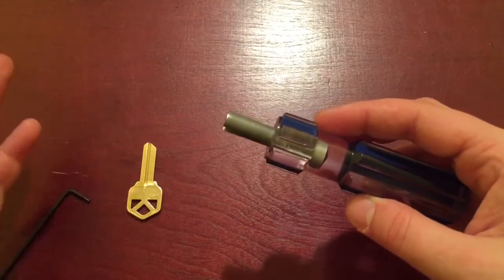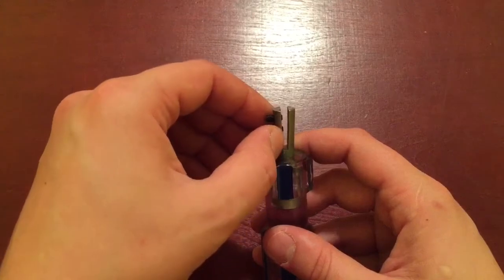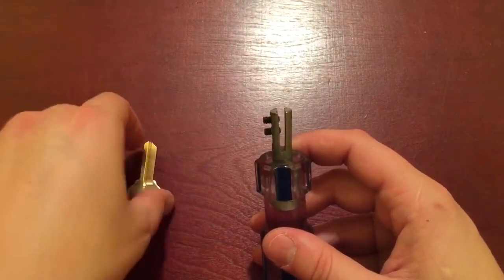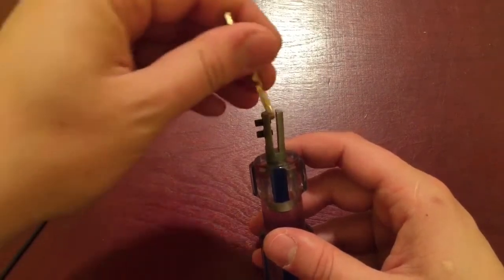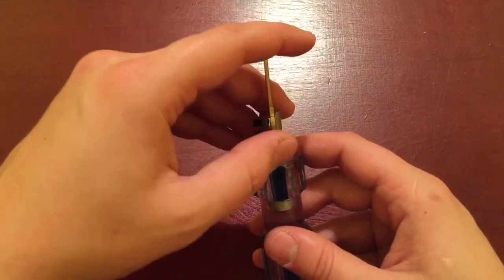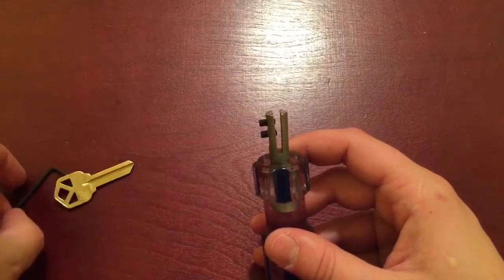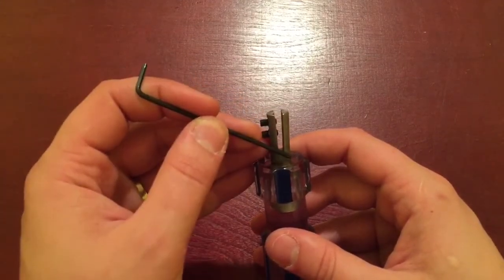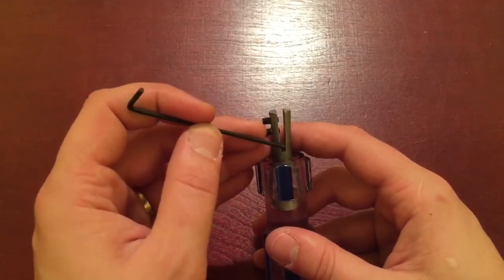I cut this off with a hacksaw. Then I took the biggest key I had, marked approximately where I needed, how far down I needed to cut, placed it, marked it. When you're going to cut this, you don't want to go start to finish. First, take a black marker and mark down as far as you want to go.